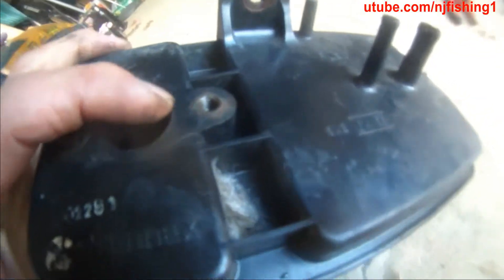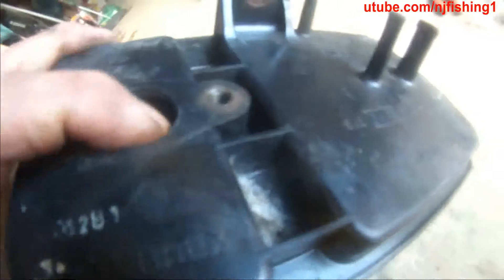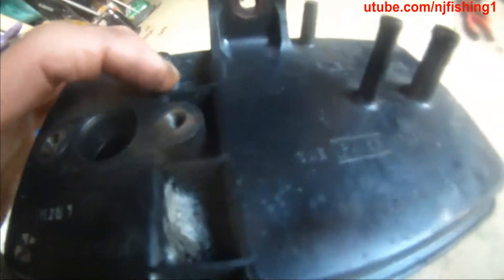This vapor canister is actually cracked.